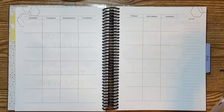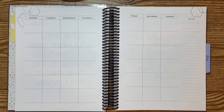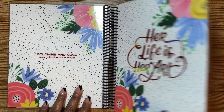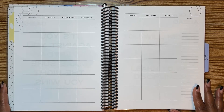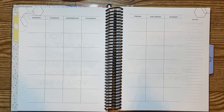Hello everyone, how are y'all doing today? So we are finally going to do a plan with me — my monthly spread. This is the Goldmine and Coco daily planner. I'll show you what the cover looks like here. You can find this on her website — I will link my referral link down below for you guys to shop. But without further ado, let's jump right into this.